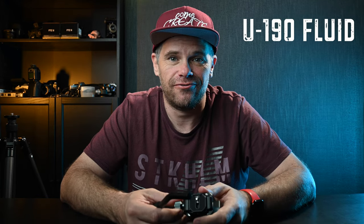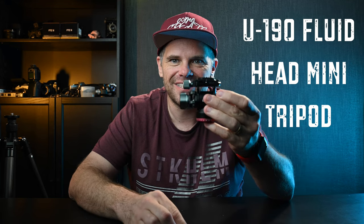G'day guys, what's cracking? It's Ralph here and today I want to talk to you about this epic — I love it — invention product from Ulanzi. It's called the U190 Fluid Head Mini Tripod and here it is.